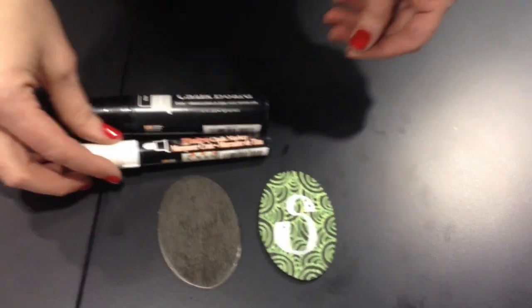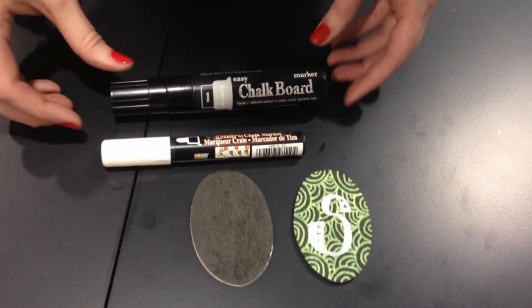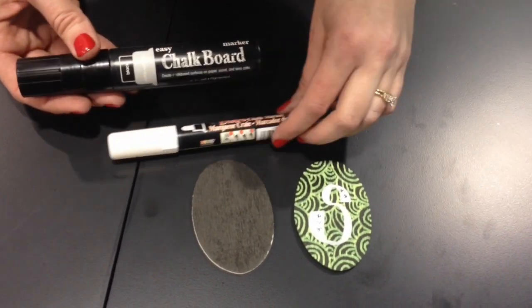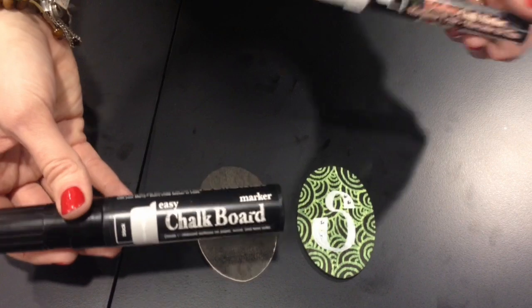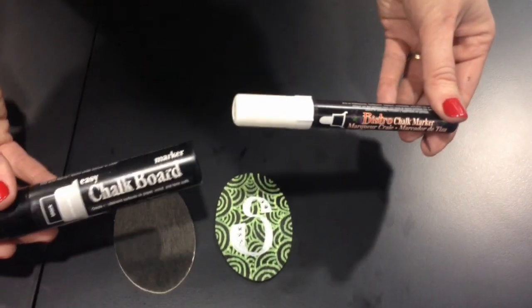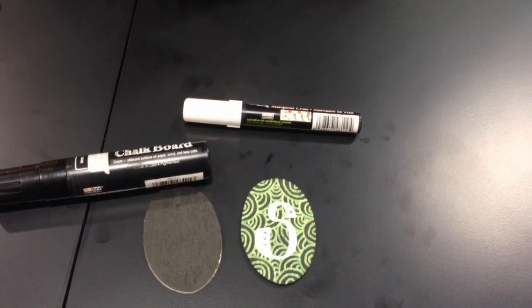So the chalkboard marker we first saw is your base, and then the other colors are what you do on top. The base is going to be permanent but the top markers you can wipe off — so this is your chalkboard and this is your chalk, that's kind of how you can look at it. That creates your base and then you can go in and doodle. I've put it on some cardstock and a journal.